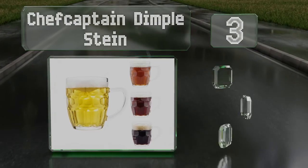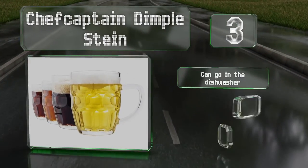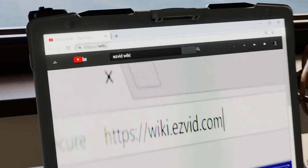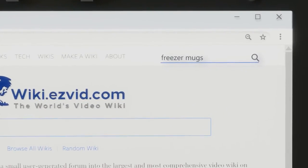At number three, the Chef Captain Dimple Stein are sold in packs of four with a classic design that's attractive without being too gaudy. These can go in the dishwasher and are about five inches tall. They boast a generous 20-ounce capacity.